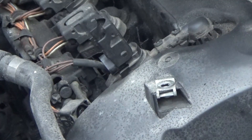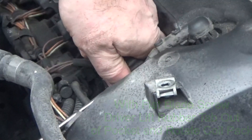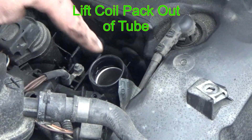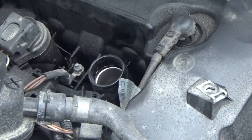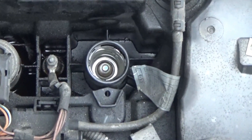In order to get the coil pack out, take a flat blade screwdriver and put it underneath the little rubber flap in the front to lift it out of the pocket, and then just rotate the coil pack. Once it starts to rotate, you can just lift it straight up out of the tube. That tube is the hiding place of the spark plug — it's down inside about six inches.